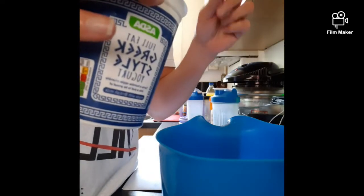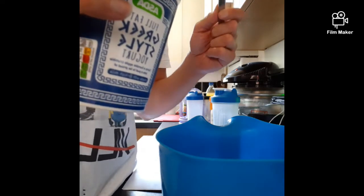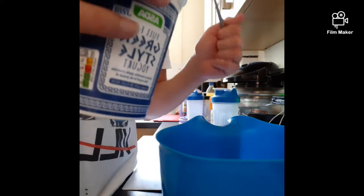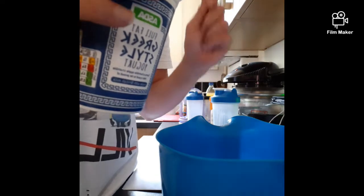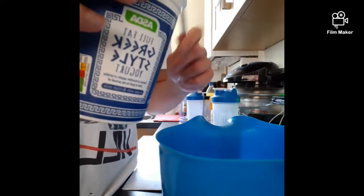All you're going to do is put 100 grams of Greek yogurt in it. Make sure it's full fat — don't go for the low fat because it's full of artificial sugars and hidden stuff. So just take the full fat because we're only going to be using 100 grams here.